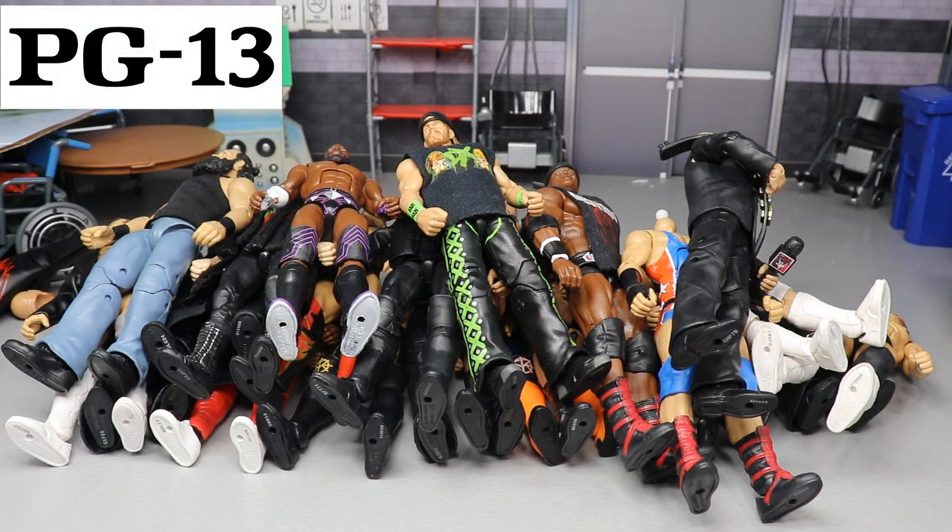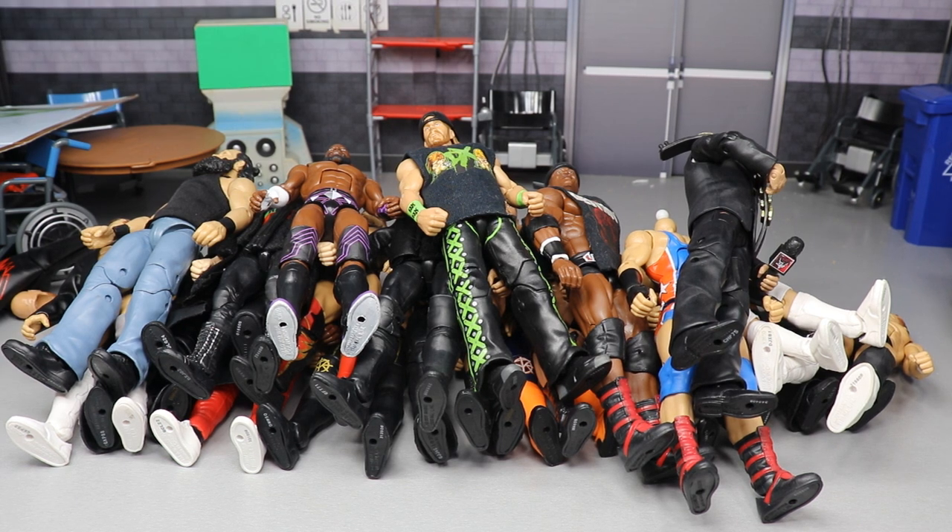Welcome to an epic mod-am toys video! Today, ladies and gentlemen, we have one of the best videos on the channel of all time — I think it's going to help a lot of people out. Today we're going to be going through my all-time favorite WWE action figure fix-ups.